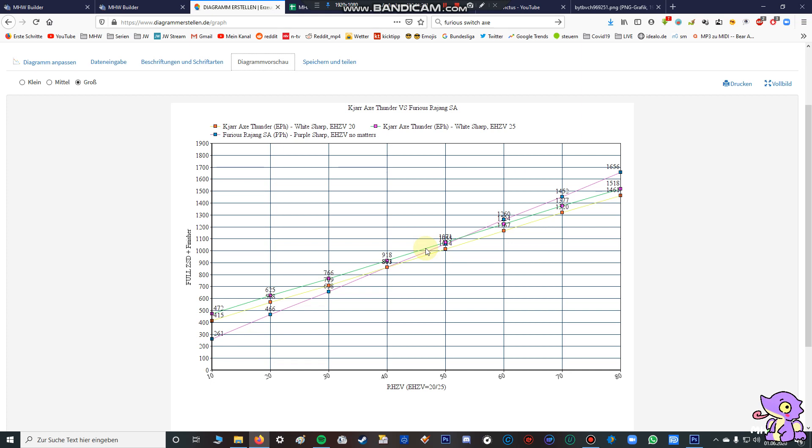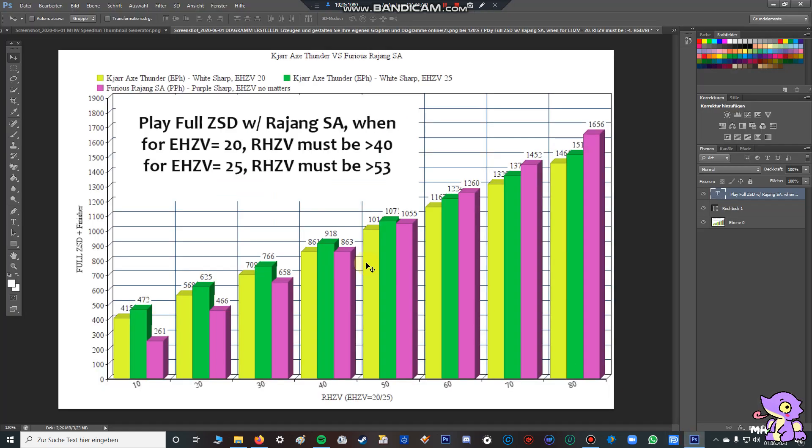The ZSD finisher has an extremely high raw damage output, so it's very important to include the Demon Lord Edge, which has a power phial, in this calculation. You can see I've changed the y-axis label to 'Full ZSD including the finisher.' The elemental hit zone values are the same, and you can see the purple line is from the Demon Lord Edge. When the hit zone value is higher than 40, the damage output goes even higher than when you're canceling a ZSD.